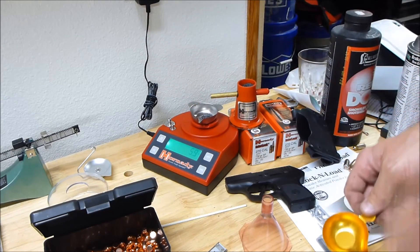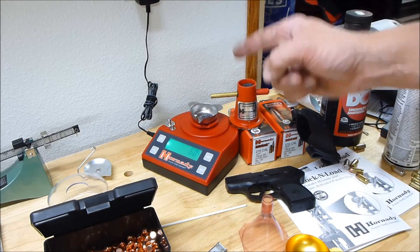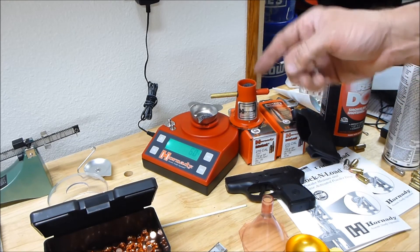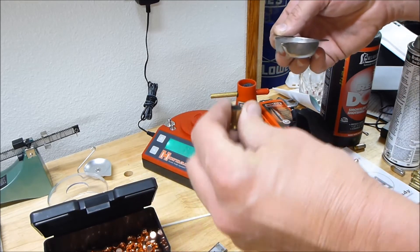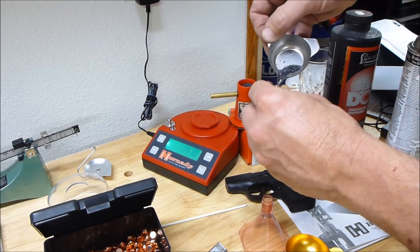5.9 grains it says, if we believe it — but it's for damn sure a lot more than 1.8, which is my target. If I actually try to pour this into a .380 casing — this one's spent but let's just do that for the heck of it.